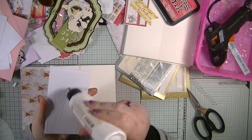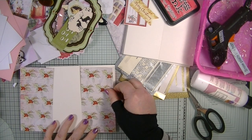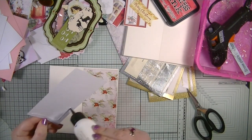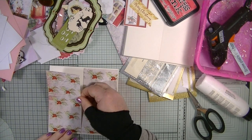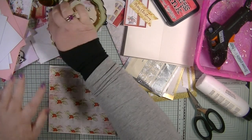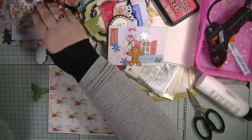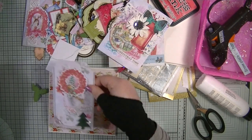Once you've made your embellishments, you'll find it's so easy to turn them into cards because you've done the hard work by doing all the composition of your piece beforehand. It can be easier to make your cards this way because they just seem to fit together so naturally.